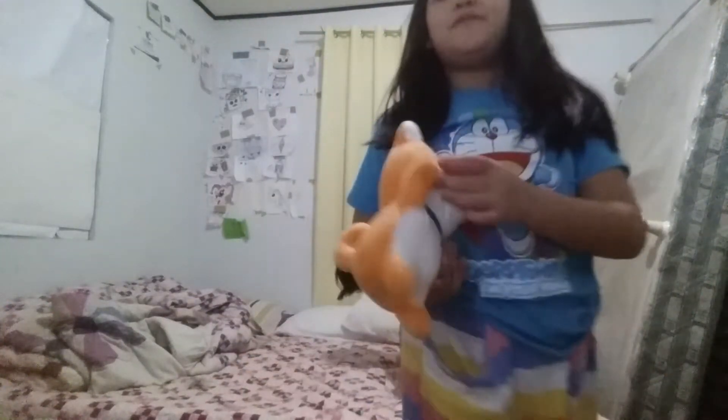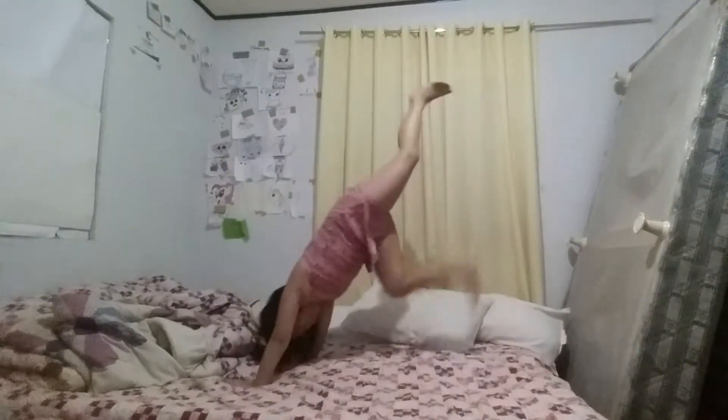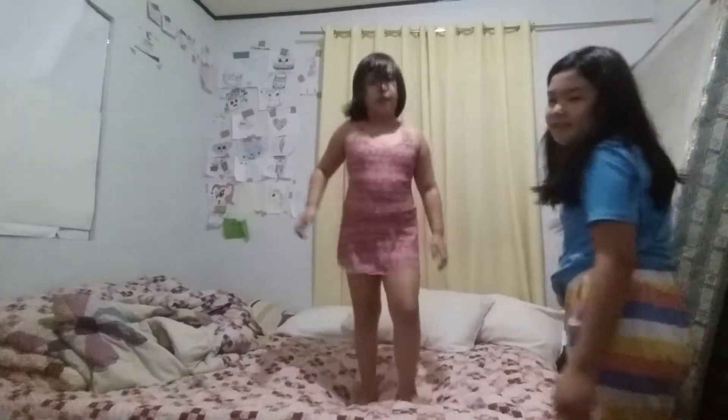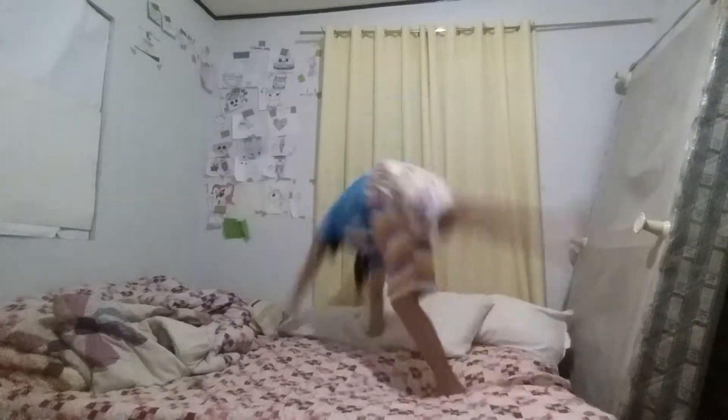My turn! Then it's her turn, and we got this from a claw machine on Saturday. Next is the cartwheel. And I'll go next. My turn! My turn!